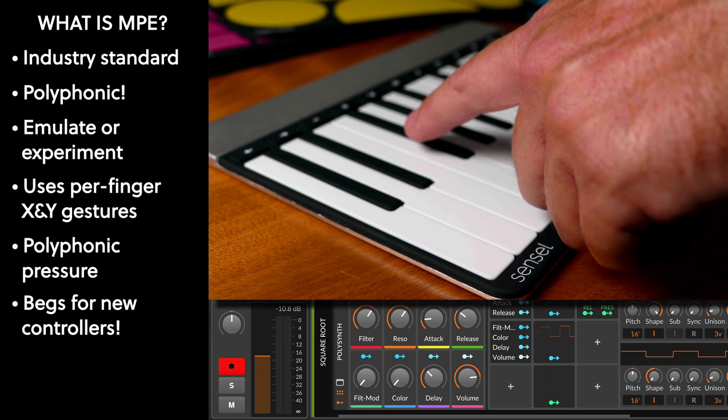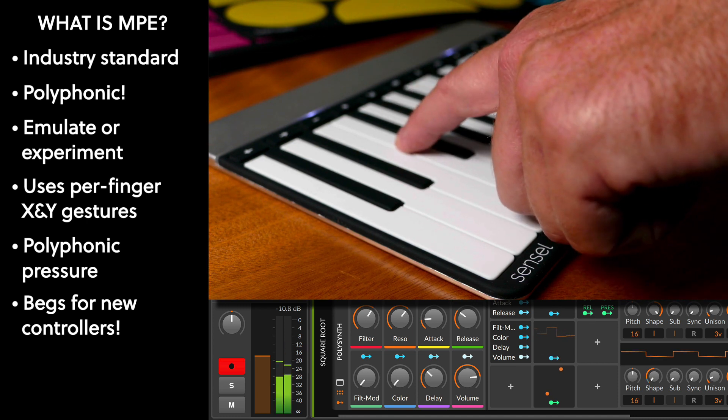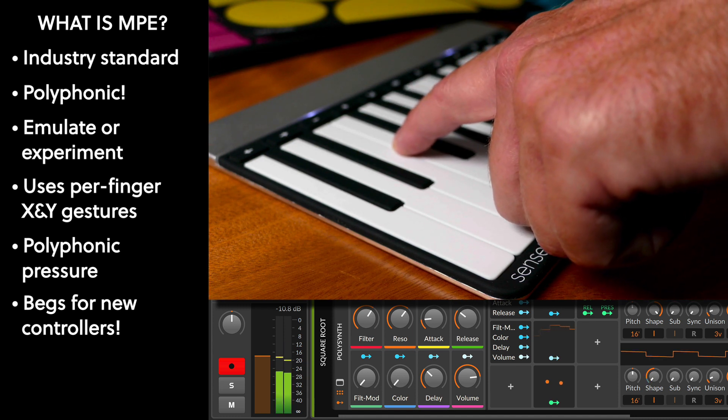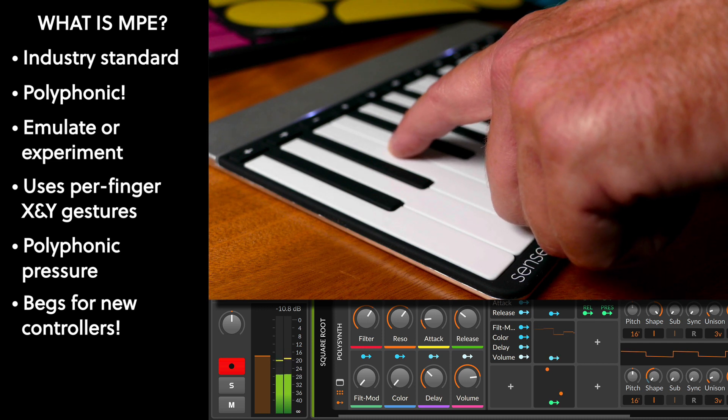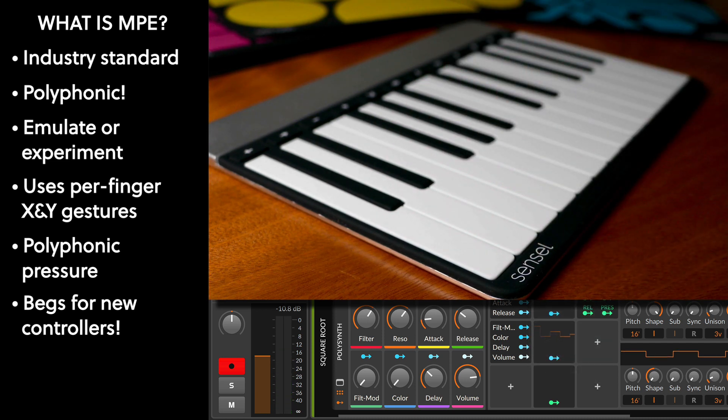The other thing is pitch — again, it's polyphonic. Each note can be slightly detuned. So you start to hear the beating as I bring the notes in and out of tune, and that is a very expressive design principle. You can use that just by shifting your hands a little bit, instead of having to laboriously program things.